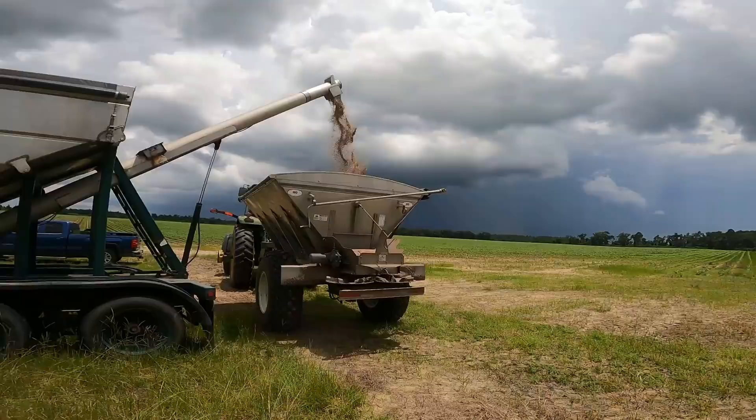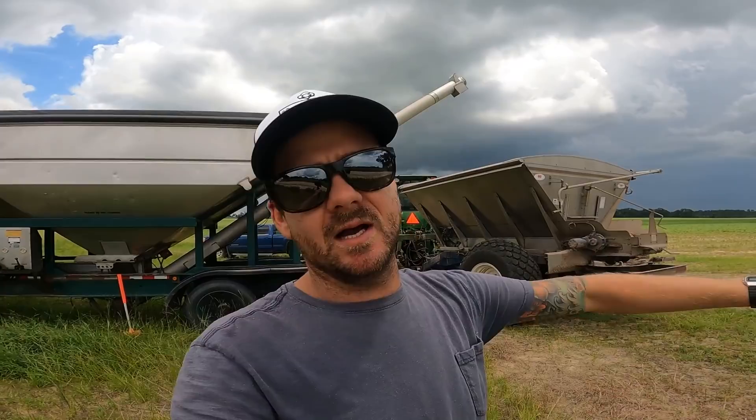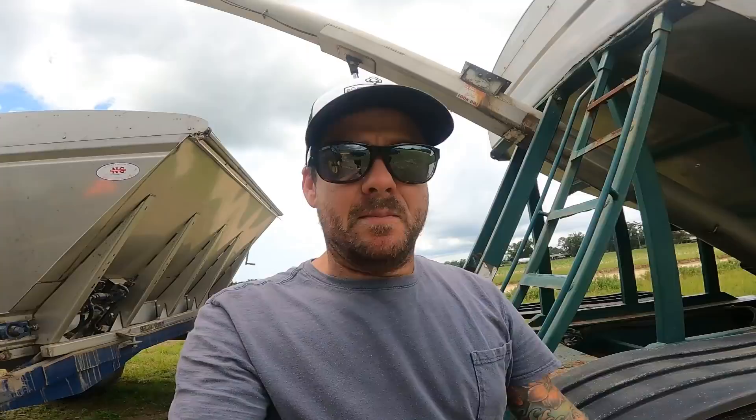The fertilizer's been giving me a fit — got moisture in it so it's sticking to the side. I don't like the look of that cloud — there's lightning. She's loaded up, cross my fingers it doesn't rain. It's so aggravating because even with fertilizer, if it rains just a little bit and wets the leaves, I'm done — the fertilizer will stick to the leaves and burn the plant.